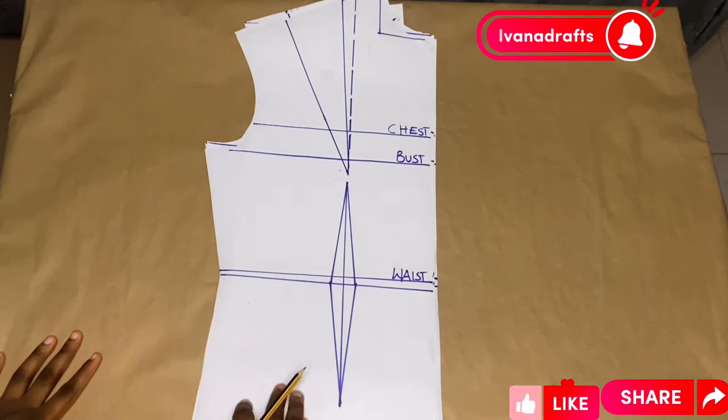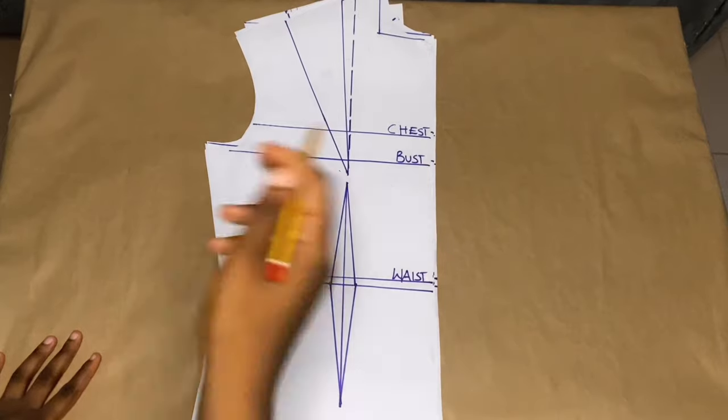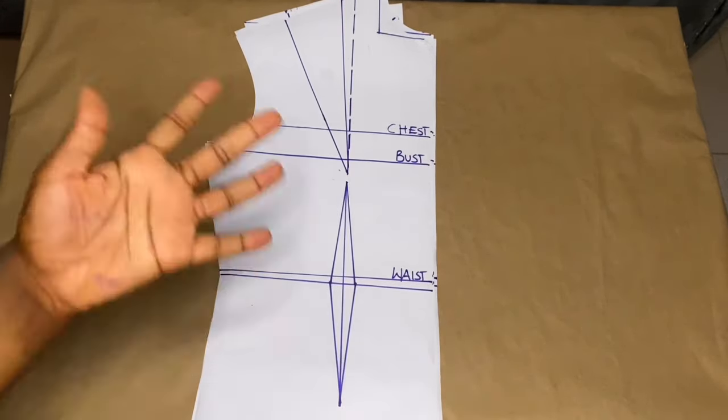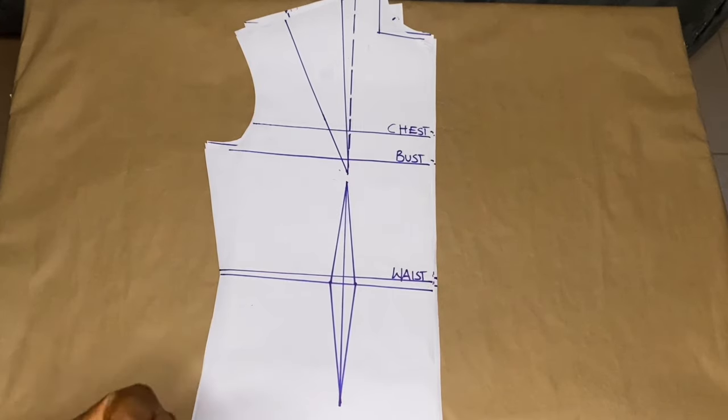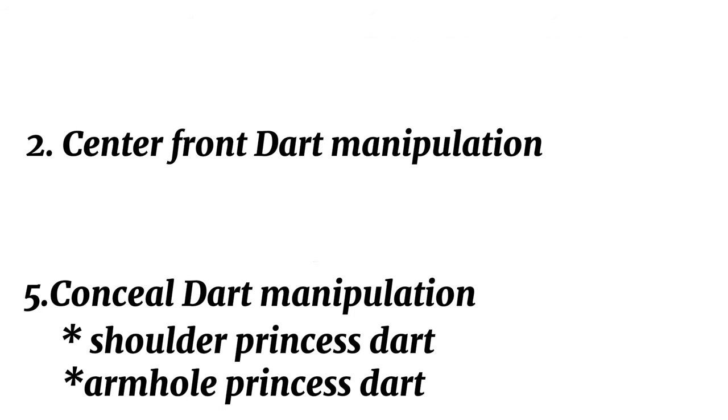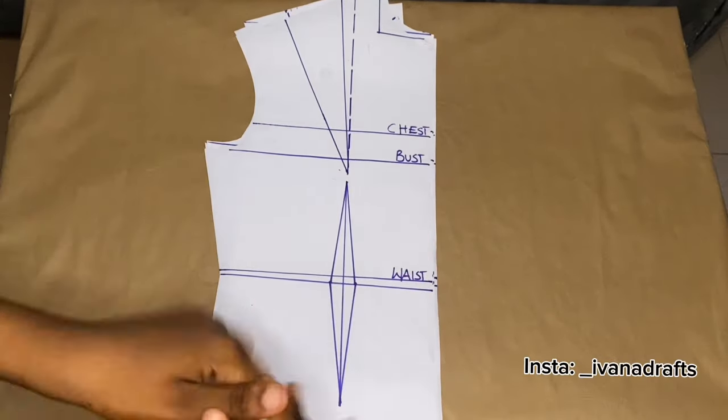Hello fashion enthusiasts, welcome back to Yvonne's Draft. Today's topic is about dart manipulation — basic dart manipulation. We have five basic dart manipulations: the underarm dart, waistline dart, center front dart, neckline dart, and concealed dart, which consists of two types: the armhole princess and shoulder princess dart.